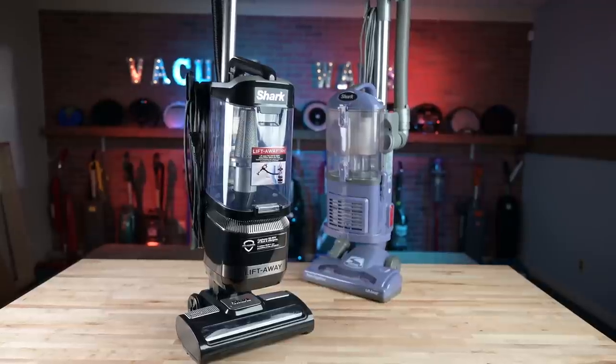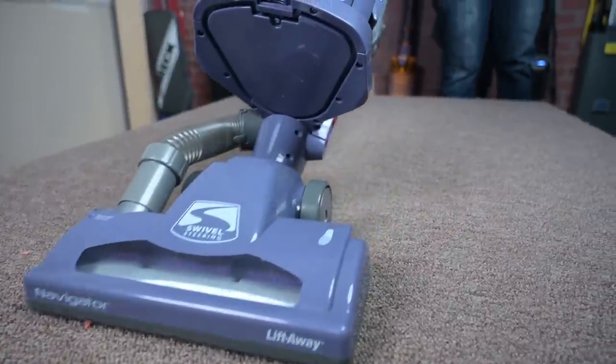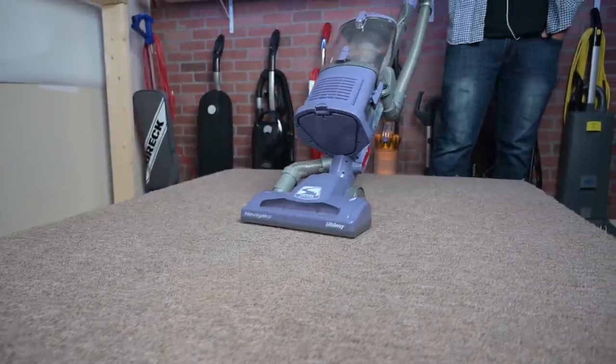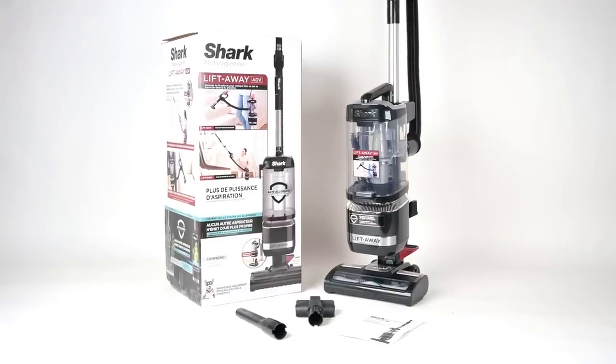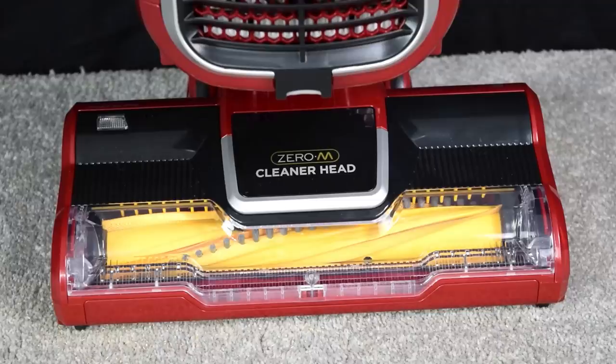This is a new upgraded Navigator Liftaway. The first one came out over 10 years ago, and is probably one of, if not the best-selling vacuum in recent history. So the bar is pretty high for the LA-322, especially after Shark already made a similar upgrade of the Navigator Liftaway, but with Zero-M back in 2018.